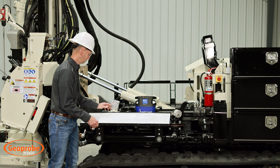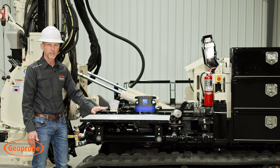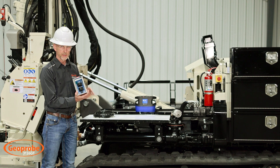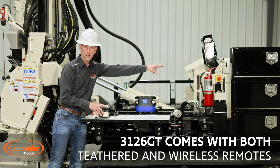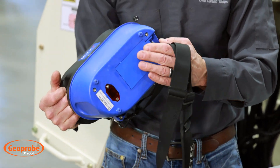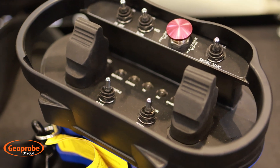There's a nice flip-up table — once flipped up it pins and stays in place, giving you an area for paperwork or setting items down, making a nice little workstation right behind the control panel. The unit comes standard with a tethered remote that hooks up right here behind the e-stop, but the primary operation is through this wireless remote system — a very nice, robust system using simple double-A batteries with two paddles to independently control each track.